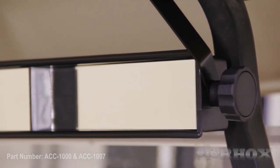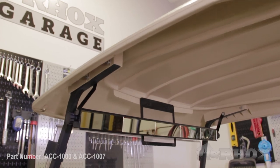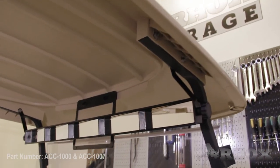Our last step is to adjust the mirror horizontally. Now that you have your mirror adjusted and positioned the way that you want it, that completes the installation of part number ACC-1000 on our 2013 Club Car DS. Thanks for watching this episode of Brock's Garage and I'll see you next time.